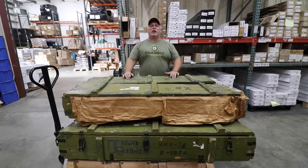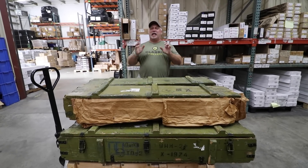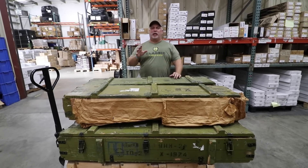Hey everybody, Ben with Classic Firearms here. Folks, today is Tuesday, September the 25th, and I think we have got a real treat for you today, particularly for you C&R holders out there.